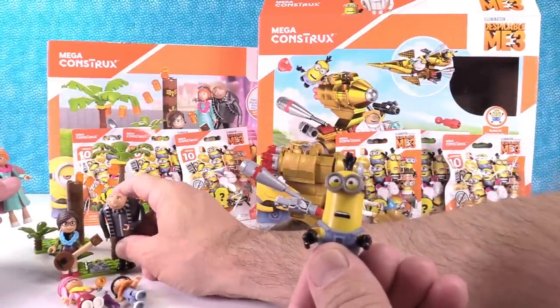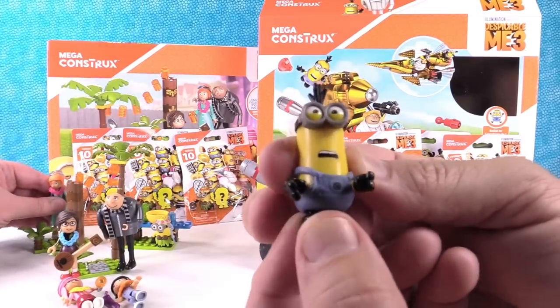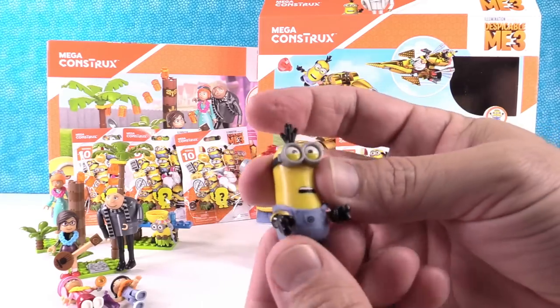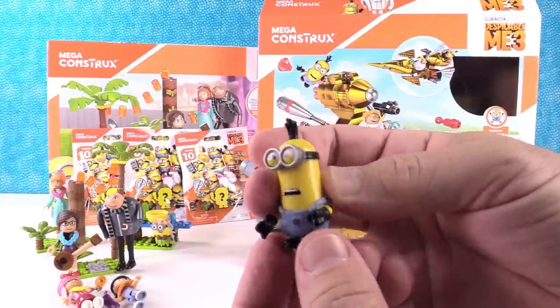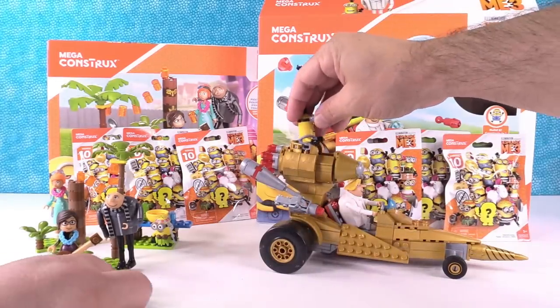You can put them down on one of the blocks — there we go, he stands. Here's my little minion guy, he looks really cool. I don't know his name — is that Tim? Tim is one of the taller minions like this, so maybe it's Tim. We'll say Tim. It's minion number 35.